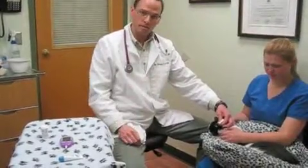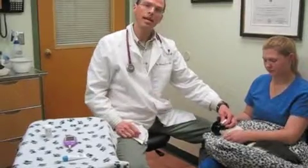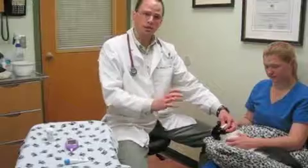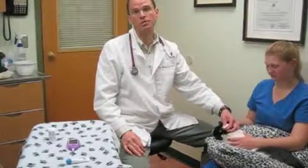This information will enable your veterinarian to have a very good idea of how to adjust insulin, and it can be done with your kitty at home, avoiding all the stress that's involved in doing this for 12 hours in the hospital setting. Thank you very much. Feel free to comment or visit us on our website at SomersAnimalHospital.com.